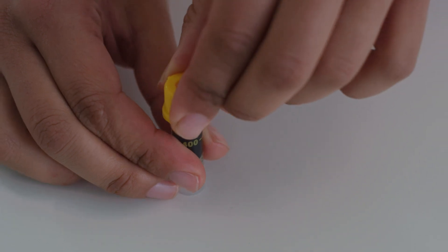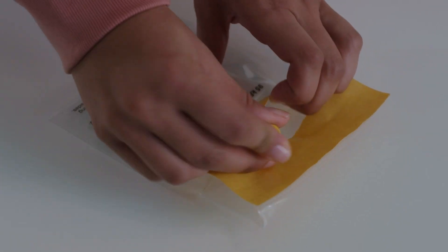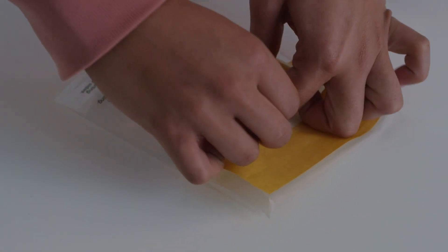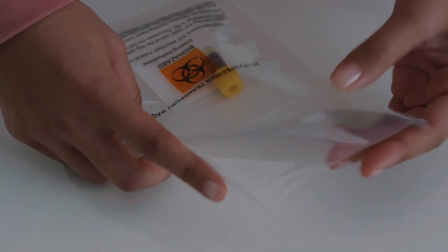Push the yellow cap firmly back onto the tube. Gently turn the tube upside down five times. Place the sample tube inside the specimen transport bag, peel off the yellow strip, then fold and seal the bag.